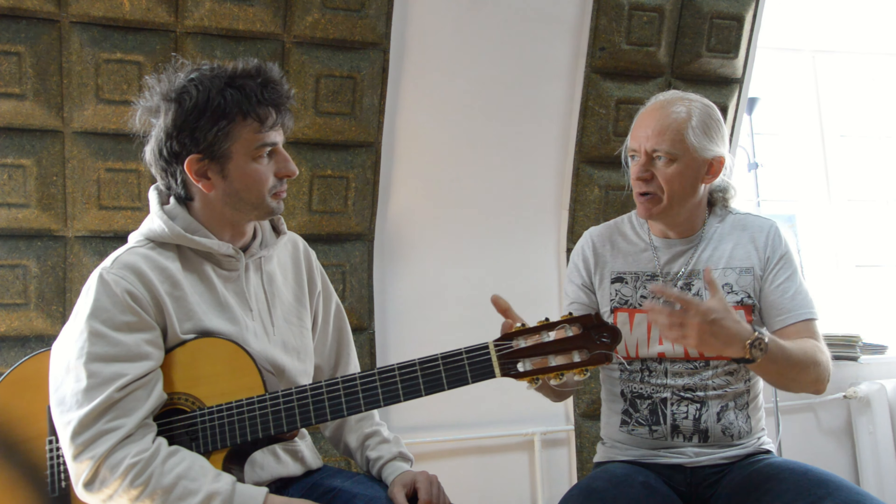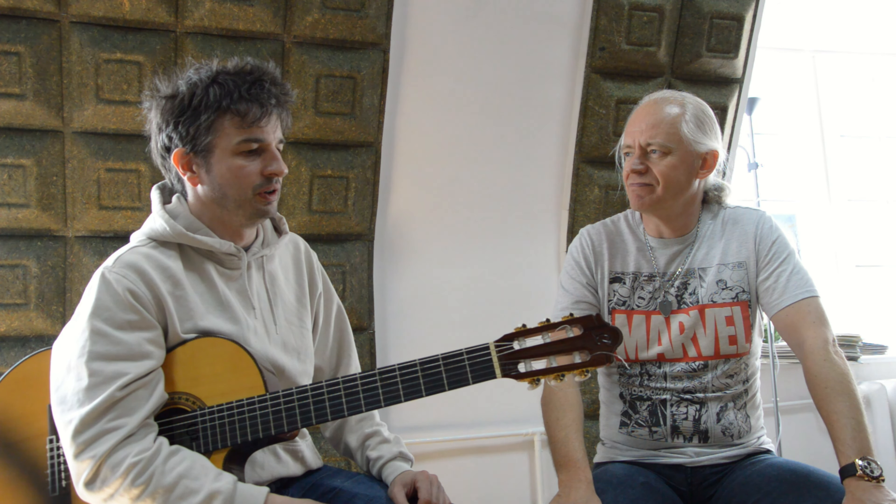On YouTube you can find videos of you playing things like the Goldberg Variations and a lot of complicated stuff. How comparatively easy or difficult did you find learning that material? It was difficult, but it's easy — you have to spend a lot of hours to practice.